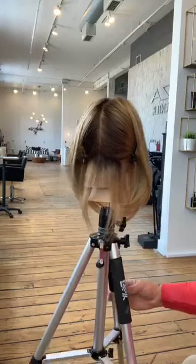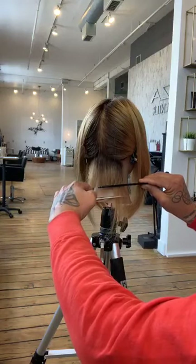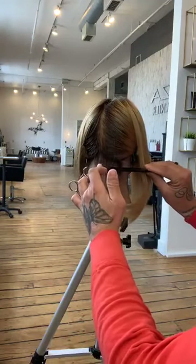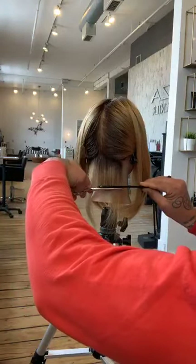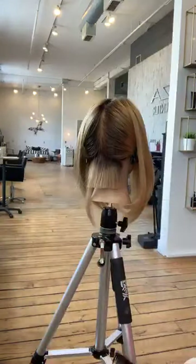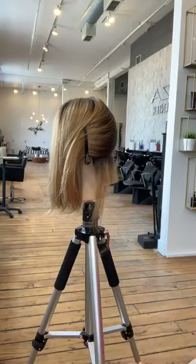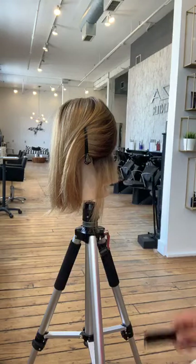By cutting directly underneath my comb I know I'm not going to leave any room for error. If you cut down here, you're giving space between the comb and the shear — allowing the hair to do whatever it wants. We don't want that. Comb the hair straight down from the head and remove it directly underneath the comb. This first section is where we really want to get that nice blunt line so there's a lot of strength underneath.